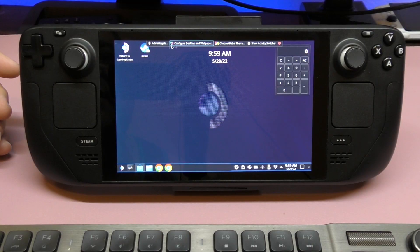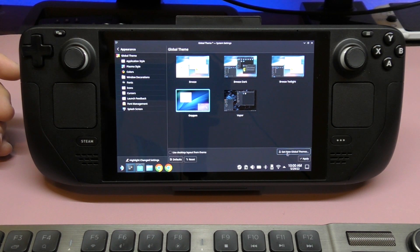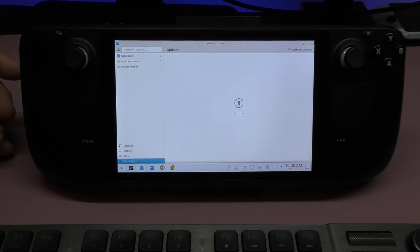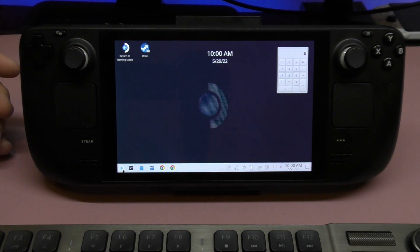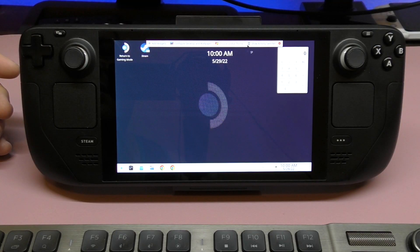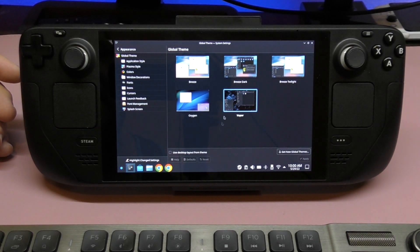If you want to switch the wallpaper, configure the desktop, or change the global theme, you can do that here. I haven't tried global theme yet, but it changes absolutely everything. If you select oxygen, for example, it changes how everything looks — even the widgets and application sections change. I personally prefer the dark theme — Vapor. There are themes like Vapor, Breathe, Oxygen, and Triangle. You can apply a black theme which also looks really cool.